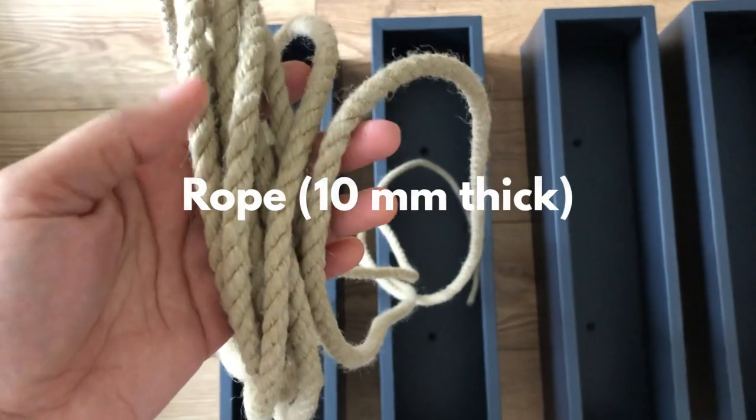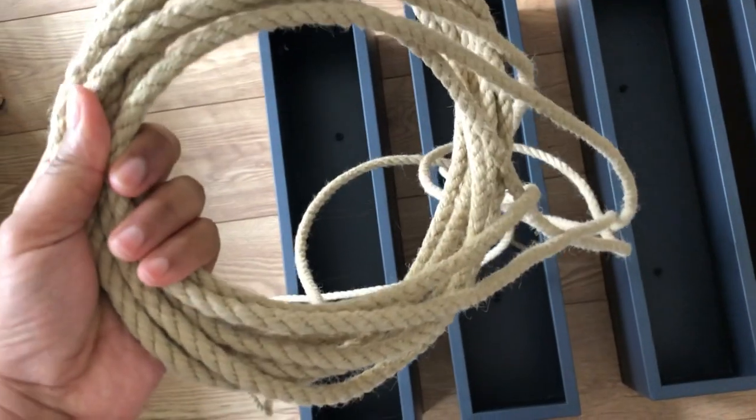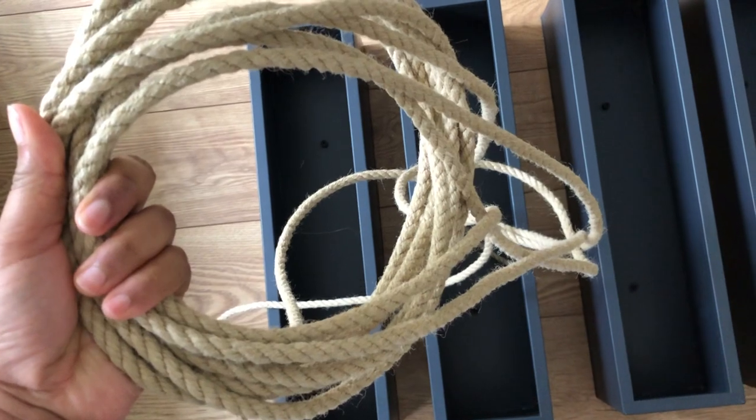This is the rope I'm going to be using to connect the planters together. It's about 10 millimeters thick.